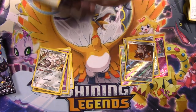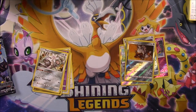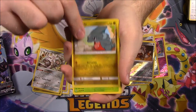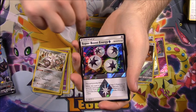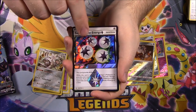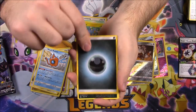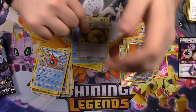Three packs left — come on, let's pull something good, let's not waste the money here. There's the code. And we've got a Lickitung, Scraggy, Gible, Duskull, Shinx, a Super Boost Energy — which we've already got one of these in our booster box, but that's cool we've still got one. Then our Wash Rotom as a rare. Dark Energy, Skuntank, Floatzel, and Electric Memory.